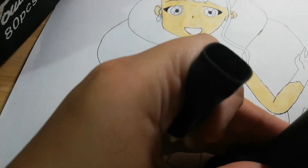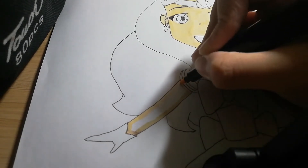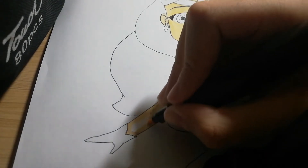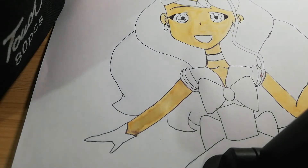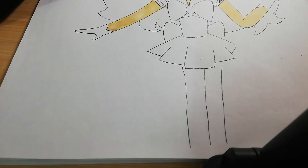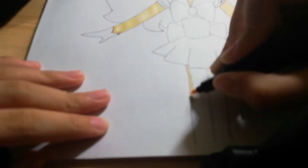Sorry, I'm not very good at recording. Now let's do the legs. I'm going to do the legs, so yeah.